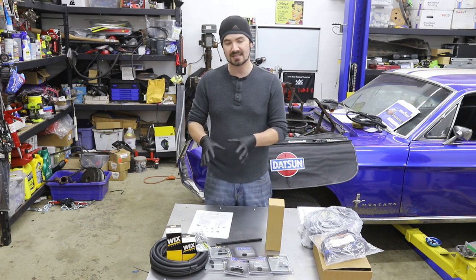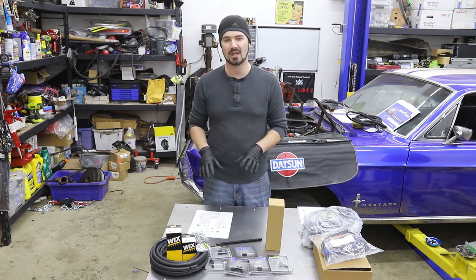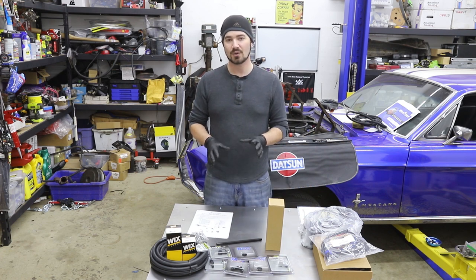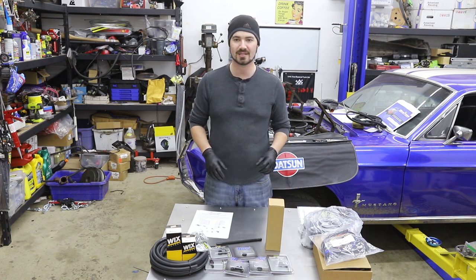You could probably piece this together for a little cheaper than buying the actual master kit, but they do supply some good fittings and good line with this unit, and the fuel pump they send with it is actually really nice and quiet. So I think this is probably a pretty good way to go if you don't have the time to filter through all the parts yourself. Now let me go find the 2-barrel unit and compare the two side by side.